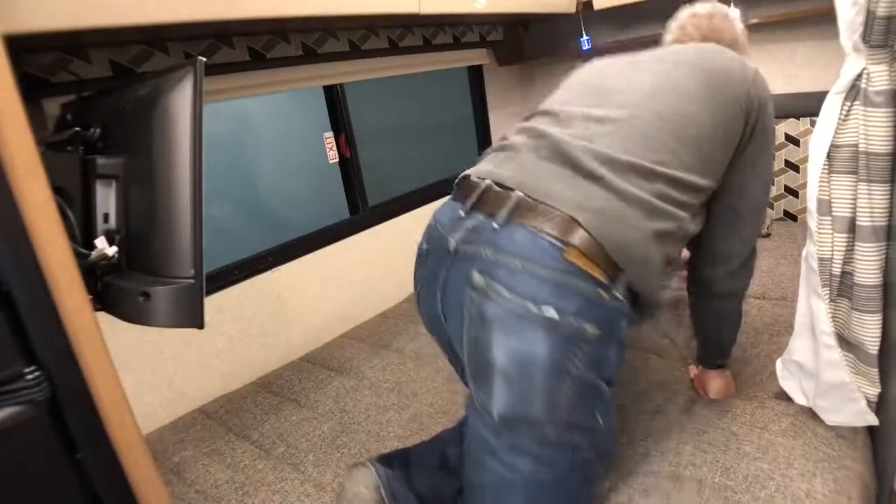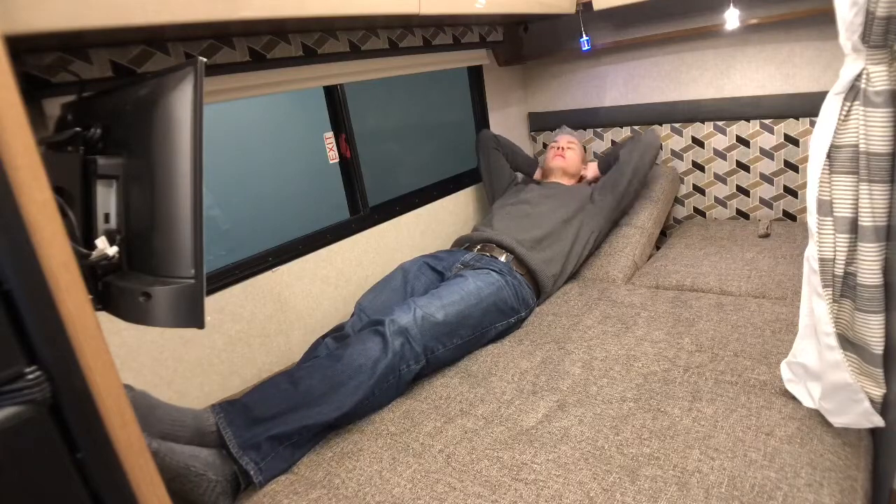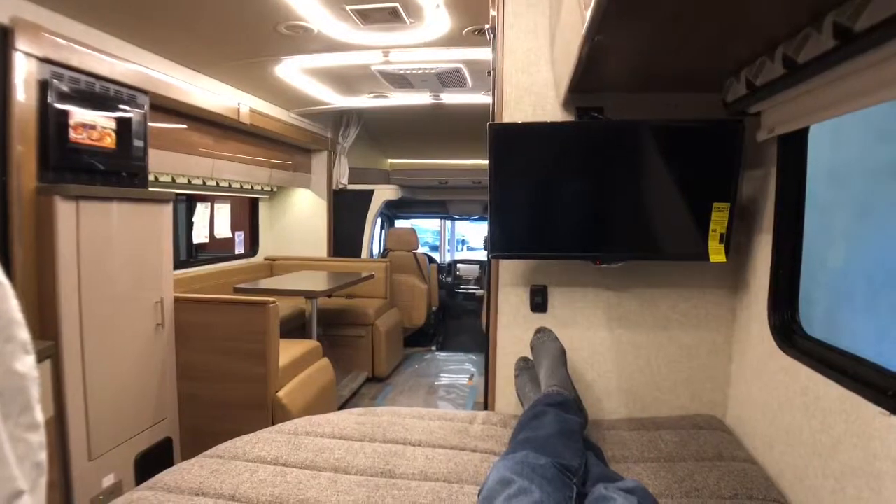Towards the back, we have some reading lights as well as USB power points on either side, and 110-volt connections on the right. We also have a 24-inch HDTV here in the bedroom.